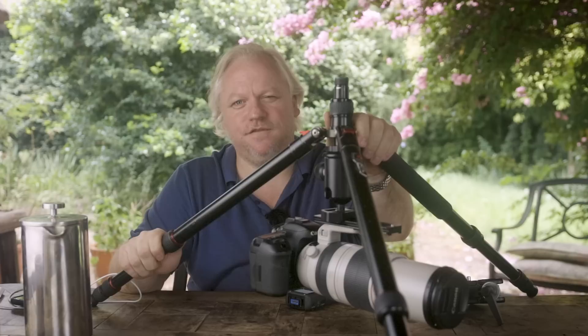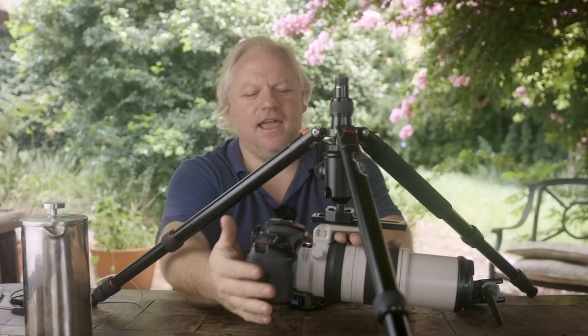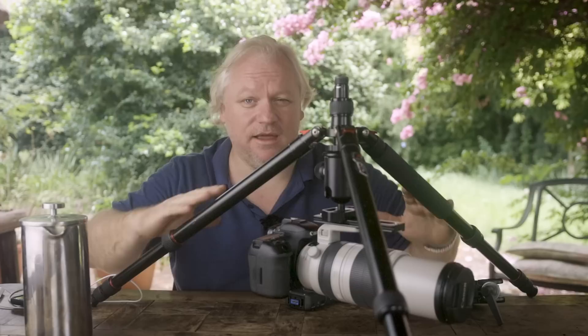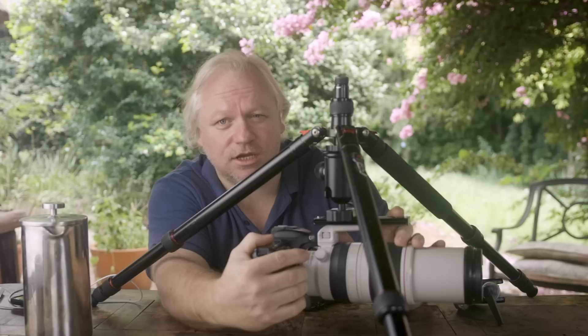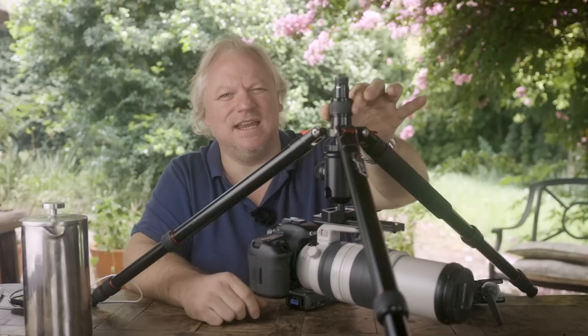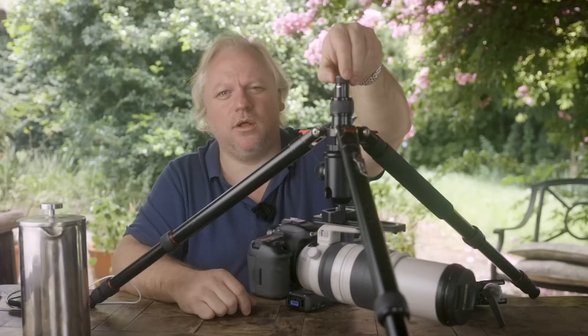I've got this tripod set up on the table in front of me with the legs quite widely splayed. I've got the ball head mounted underneath it instead of on top of it, and I've got the camera hanging off the ball head. That gives me all of the motion and utility of the ball — that beautiful articulation — but the weightlessness of a gimbal. The only limit is how far I can push my right shoulder under this leg, but I can push it quite a long way. Lying down on the ground, I'd be able to shoot out over a lake or a river and get a nice degree of movement and let go of the camera safely. Just make sure to clamp down the center pole aggressively to prevent your camera hitting the ground.